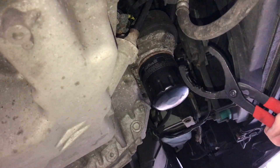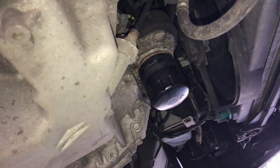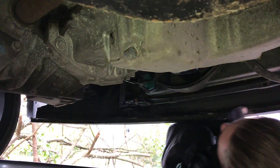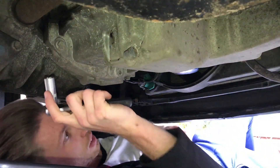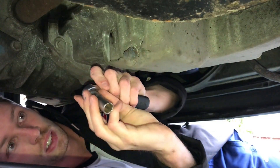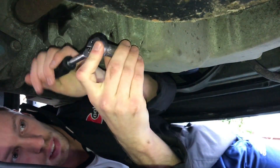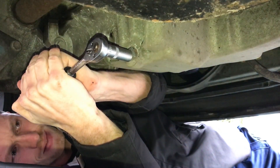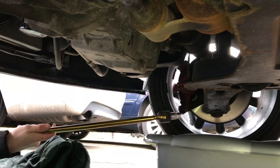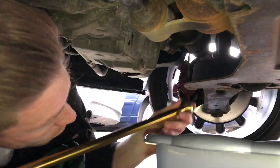Last time I did an oil change this was a nightmare to get off, so hopefully today it comes off nice and easy. First thing I'm going to do is drain the oil. It's a 13mm bolt - I'm going to loosen it a little bit and then do the rest with my fingers, try and get it all in this drain pan. It's a bit stubborn, so I've got my breaker bar out - hopefully this should do it.